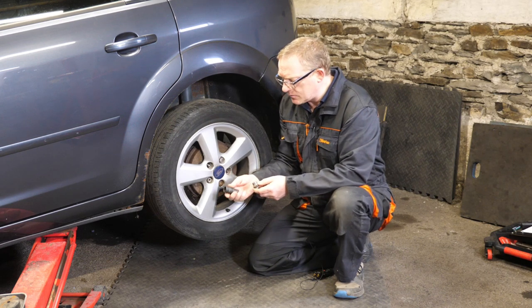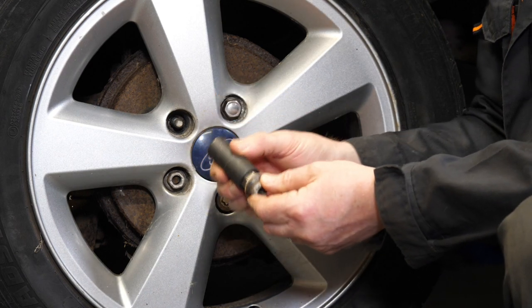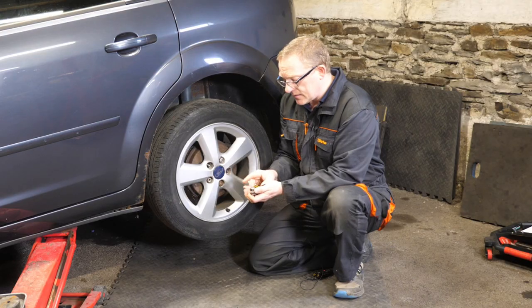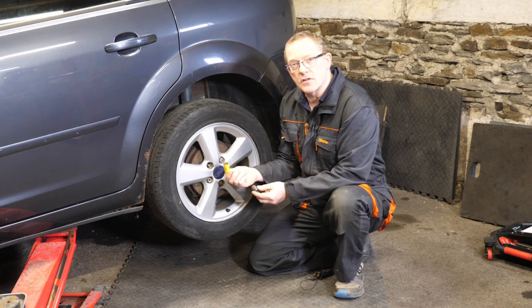What you can buy is a 19 and a half millimeter socket, which is designed to go over the swollen nuts. There's also an alternative I'd seen on the internet, which was to use a hole saw.